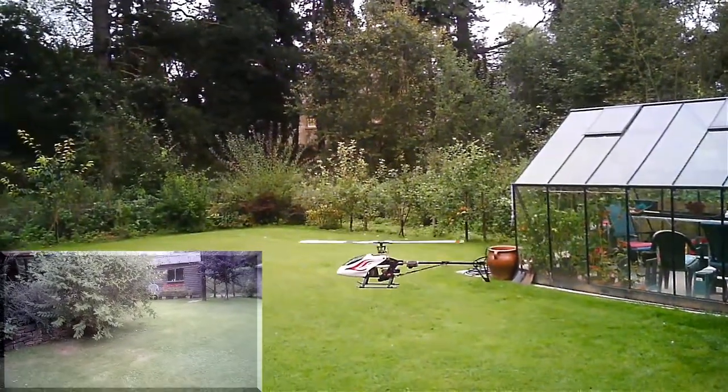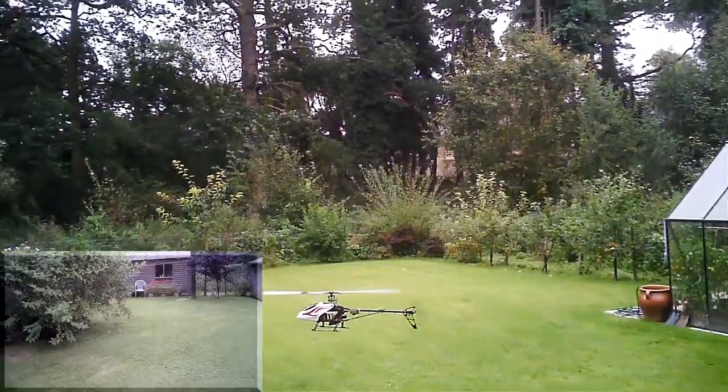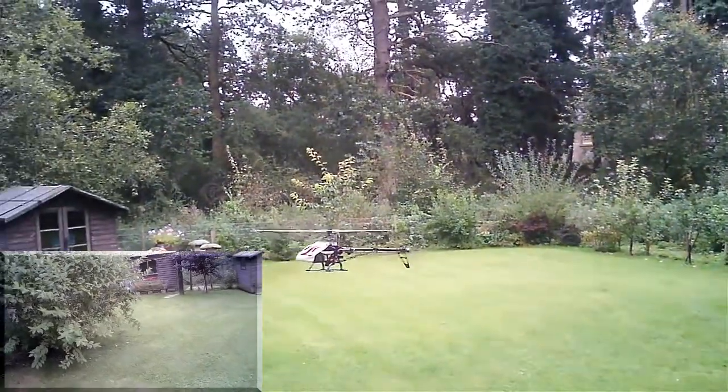New colour scheme. I've been setting up rate mode and doing the blade track and what have you, and we're about spot on now.